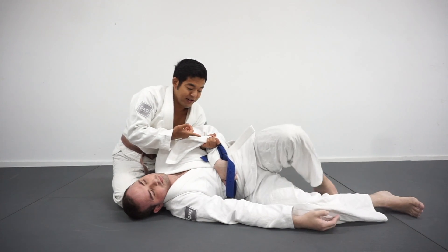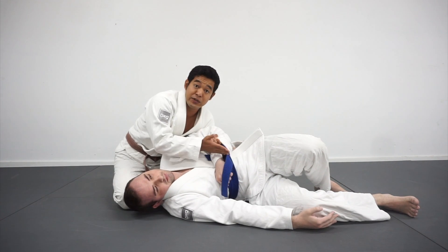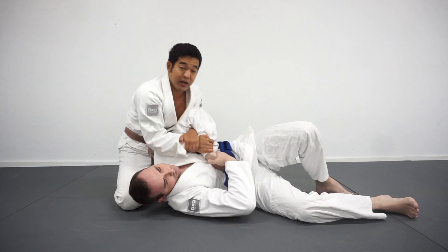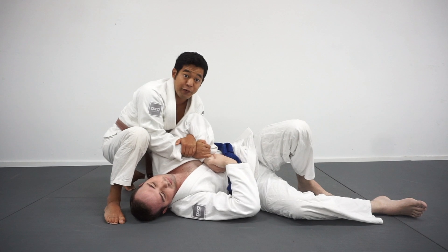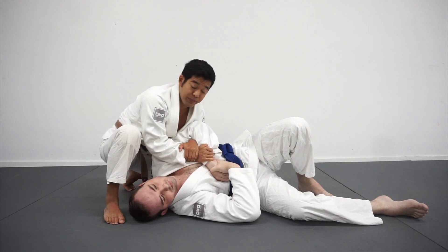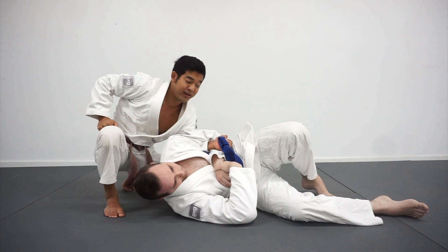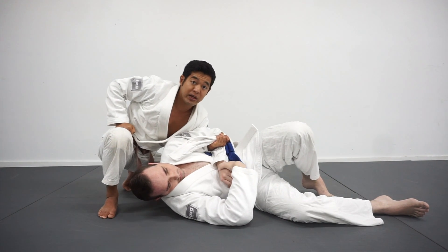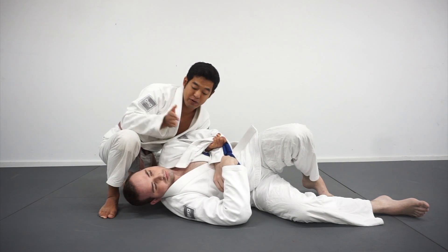Now even if Tim wanted to let go and escape, he's going to have a hard time. The reason for this is I'm looking to trap his hand to his body to now set up a choke. I'm selling the Kimura — acting like I'm really trying to go for it — and if he gives it to me I'll finish it. But a lot of times big strong guys have grips so strong I'm going to use that against them. Securing his hand to his body frees up my opposite hand to attack the choke.